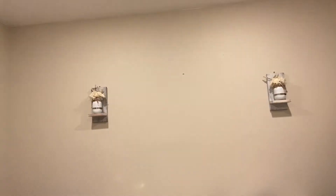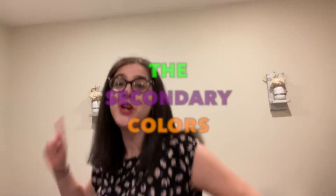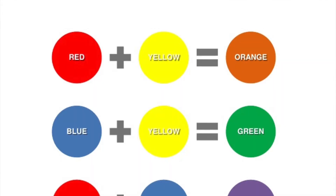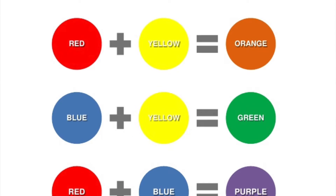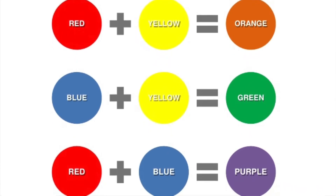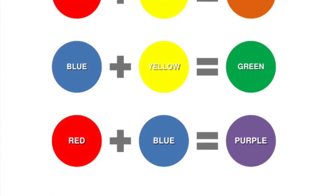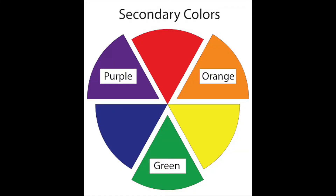So what happens when we mix our primary colors? When you mix primary colors you get secondary colors. Secondary colors are colors that can be made by mixing primary colors. Red and yellow make orange. Blue and yellow make green. Red and blue make purple. Secondary colors consist of orange, green, and purple.